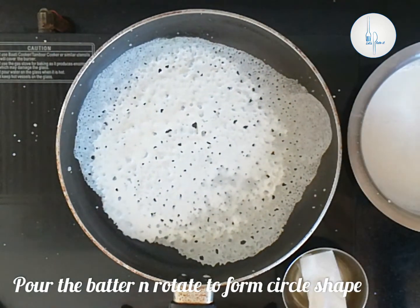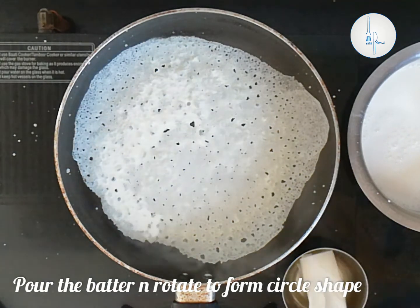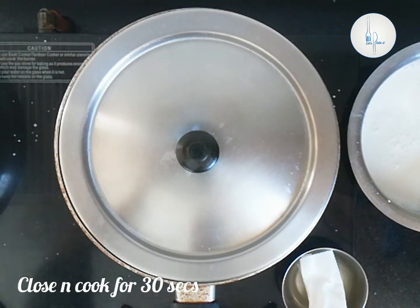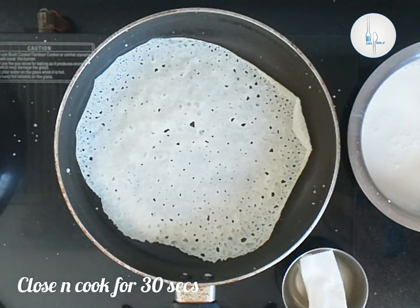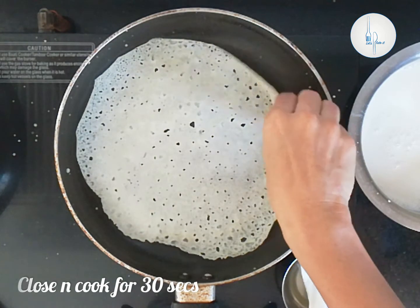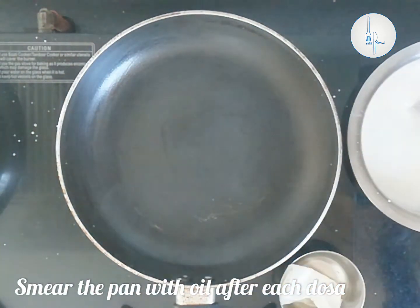I've smeared the pan with a little gingely oil. We have to close and cook it for 30 seconds. Once the neer dosa is ready it starts to leave the sides of the pan and you can remove it with your hand. Each time before you pour the batter you have to smear the pan with gingely oil.